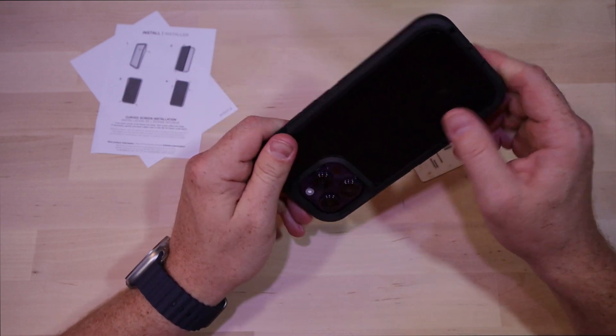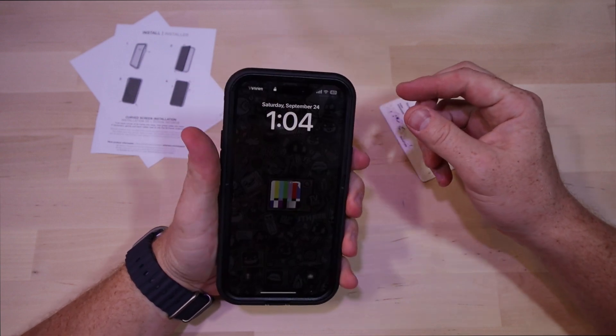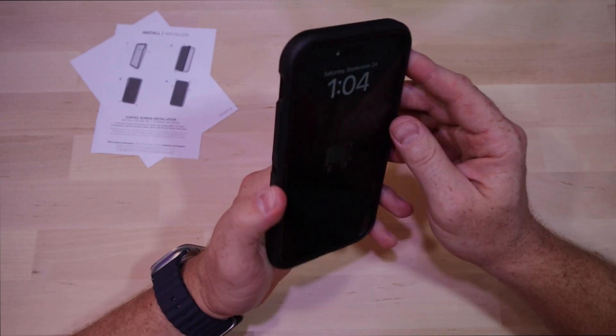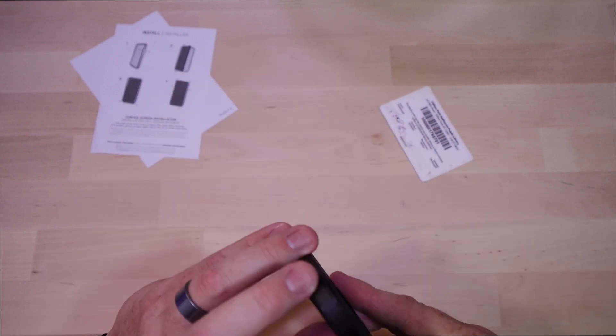That took way too long and far too much effort for a phone case. Now if you're getting one case that's going to be your forever case, that might be fine, but I like to swap my stuff out pretty often, and that install experience is not something I look forward to ever having to do again.